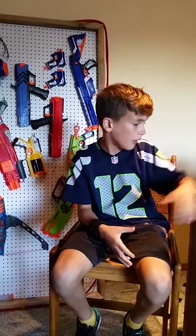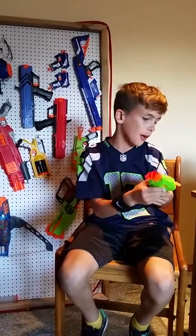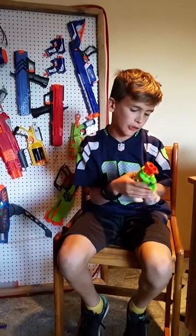Hi, I'm Leo from Leo Baker 2008, and I'm doing a Nerf review on the Nerf Double Strike, and it takes two bullets.